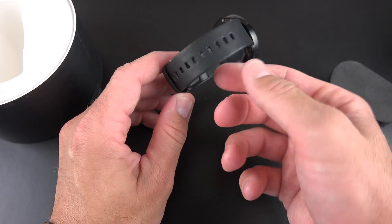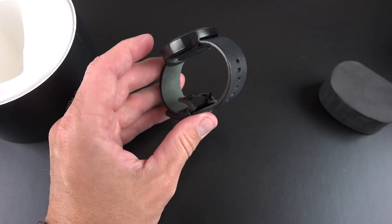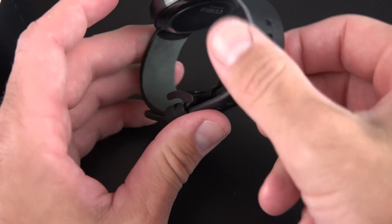There is the watch band — you can really smell the fresh leather in here. This is Horween leather by an American manufacturer. It looks really sharp. You can see that the inside is more of a velvet sort of texture.